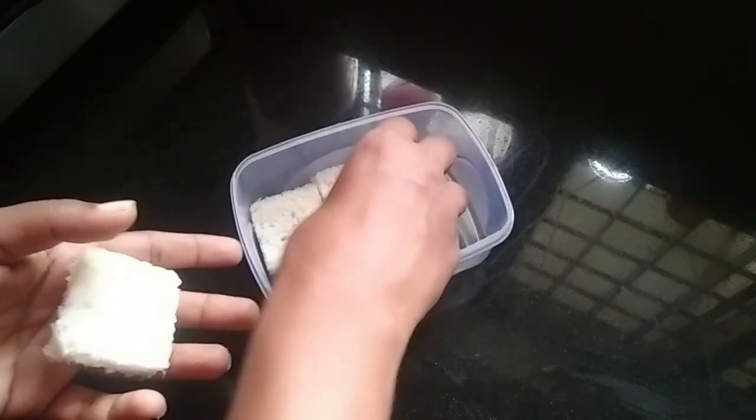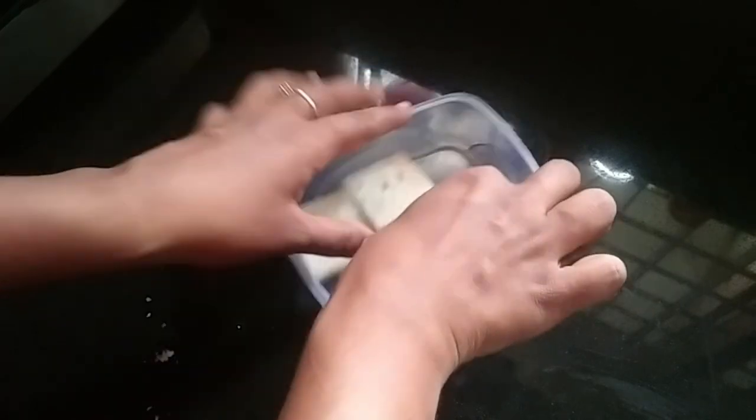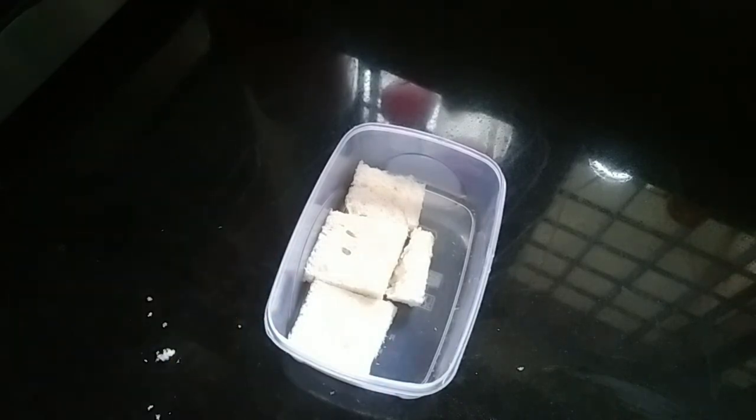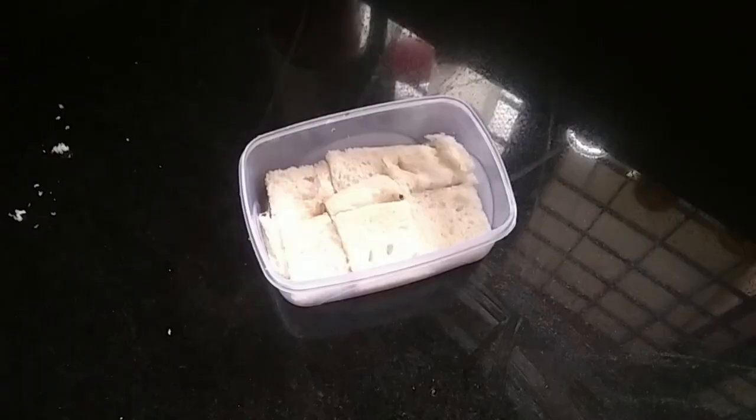Cut the bread to the side. Cut the shape. Then we will mix it on the top.